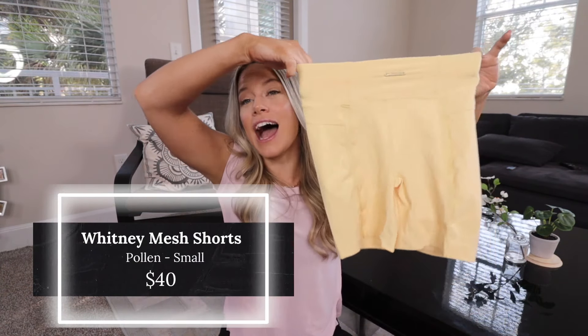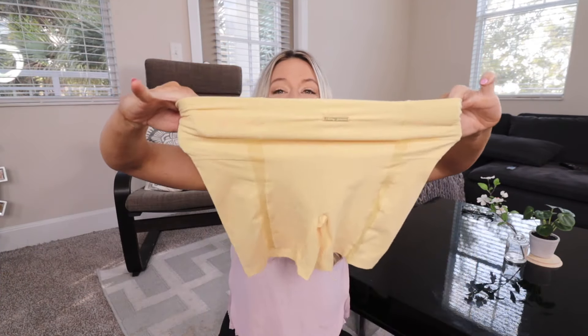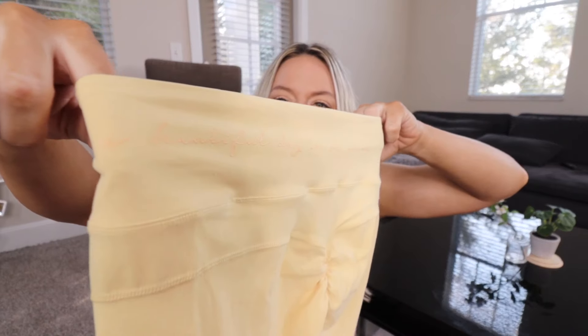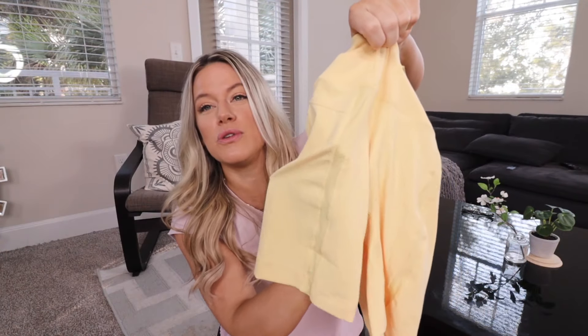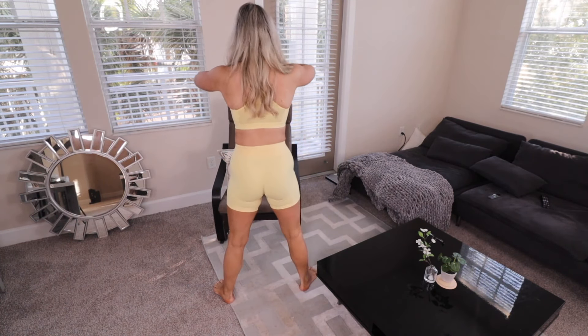Next up is the mesh cycling shorts — I got these in a small. On the back in tiny writing it says 'it's a beautiful day to be alive,' and there are two lines going down the thigh with the same tissue-paper-thin mesh from the sports bra. The small fits very well. The pants are thin and light-colored, so don't wear bright underwear — there's a little bit of camel toe happening, but that happens to me with a lot of shorts. Put underwear on and you'll be good to go.